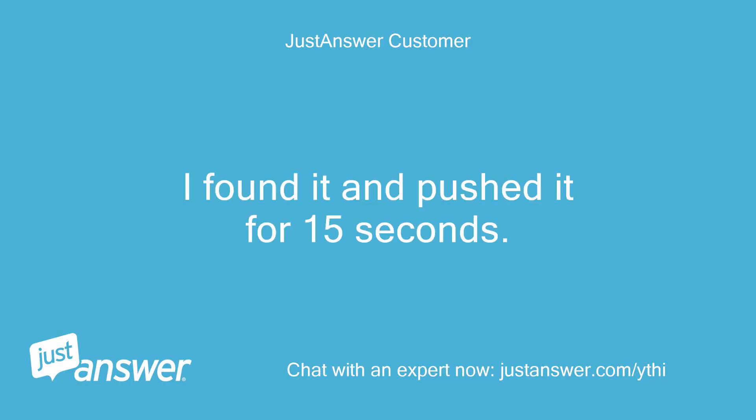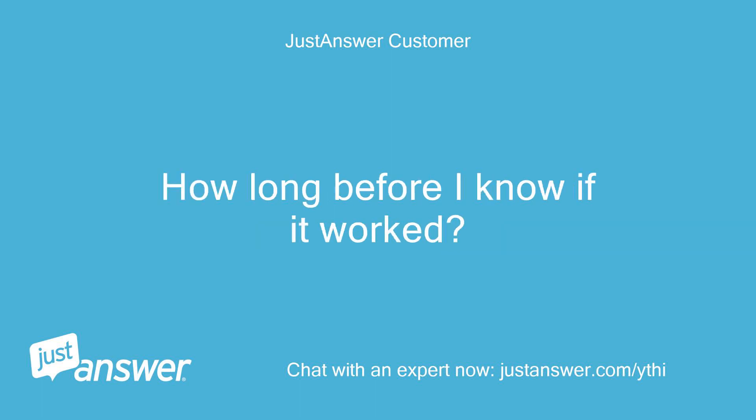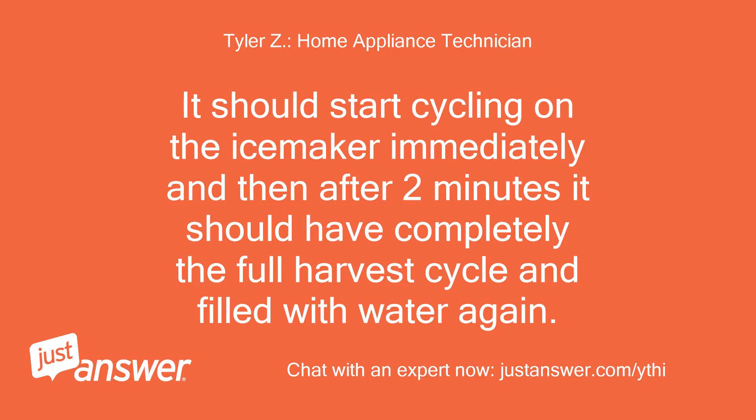I found it and pushed it for 15 seconds. The icon in the door flashed during this. How long before I know if it worked? It should start cycling on the ice maker immediately, and then after 2 minutes it should have completed the full harvest cycle and filled with water again.